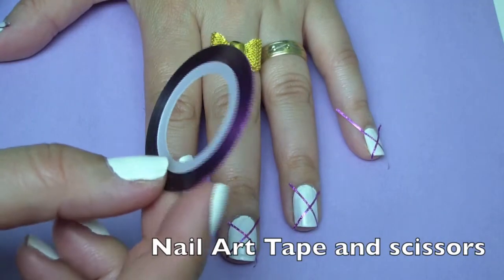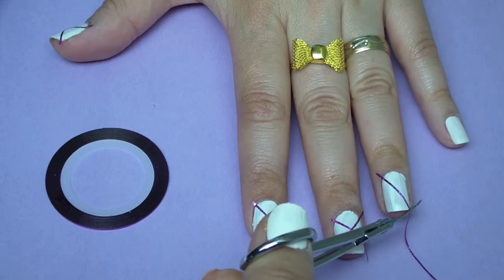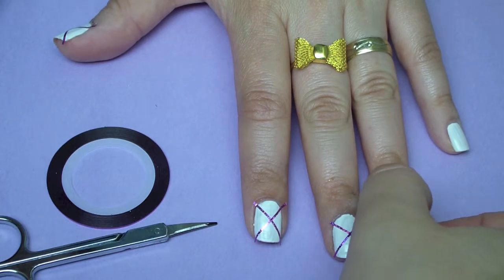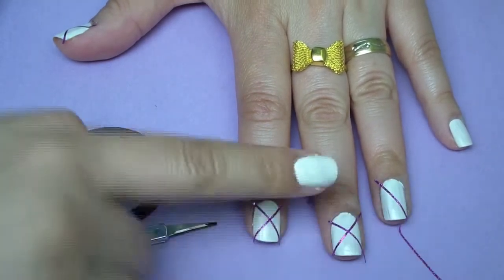Hi everyone, in this video I'm going to be showing you how to do some color blocking nails, which are very fun to do. The first thing you're going to do is apply a base coat, then you're going to apply a second base color. I used a white nail polish so that my other nail polish colors could stand out even more.